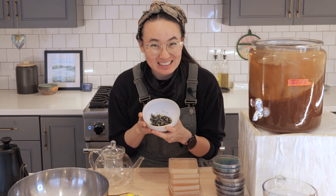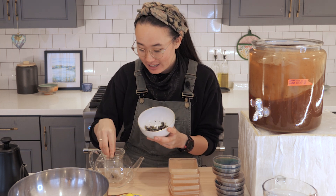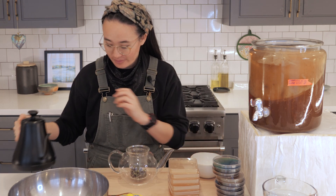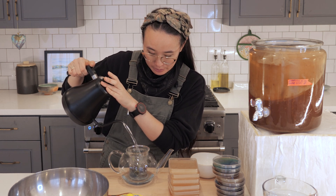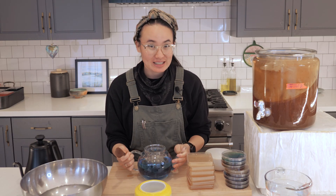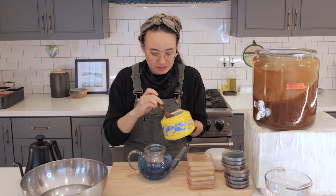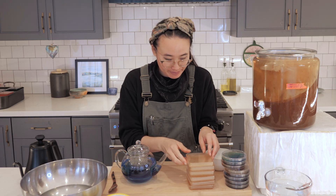Pea flowers! These are butterfly pea flowers and I'm going to be brewing a pea flower tea today to try to get a really nice blue color to add to my kombucha SCOBY. I'm taking the pea flowers and putting them into this teapot, then adding some water. Now we have our beautiful blue pea flower tea. The bacteria and yeast really like to eat sugar, so I'm just going to add a little bit of regular table sugar — turns out microbes also like to drink sweet tea, not just humans!